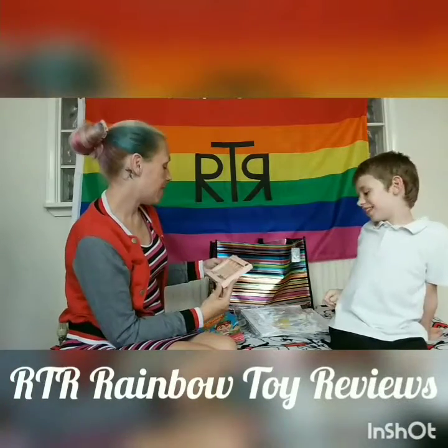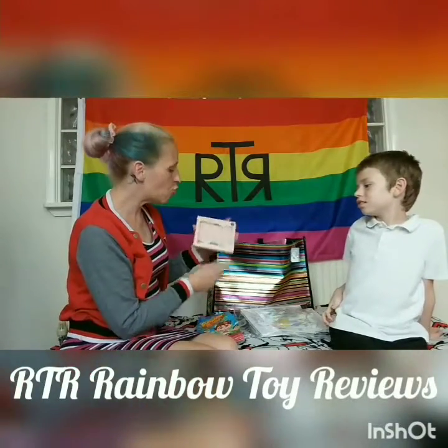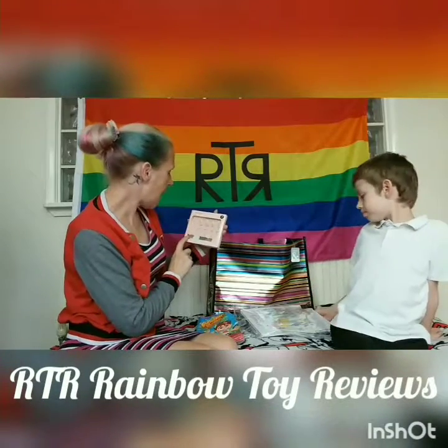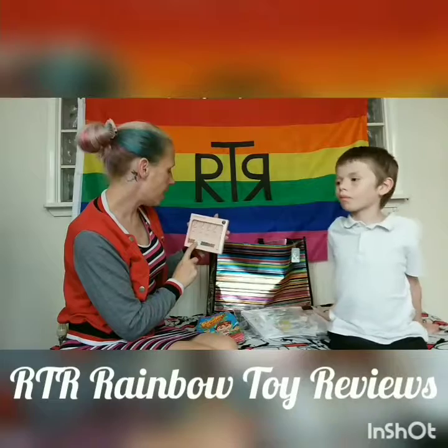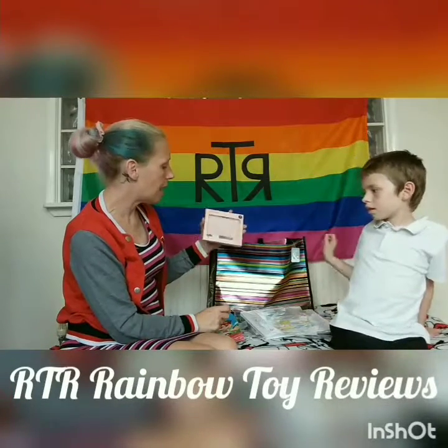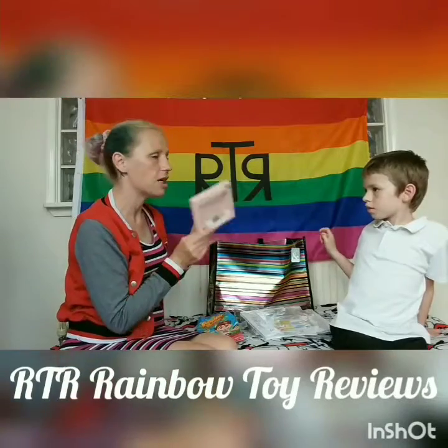Next, these are for Mummy really — they're the bulldog clips and I just really like the design of these. It's a 10-pack and it has phrases like 'I am very busy,' 'Dream big,' 'Like a boss,' 'Stay classic,' and 'Love your life.' I just thought it was a cute set — you can never have enough bulldog clips.